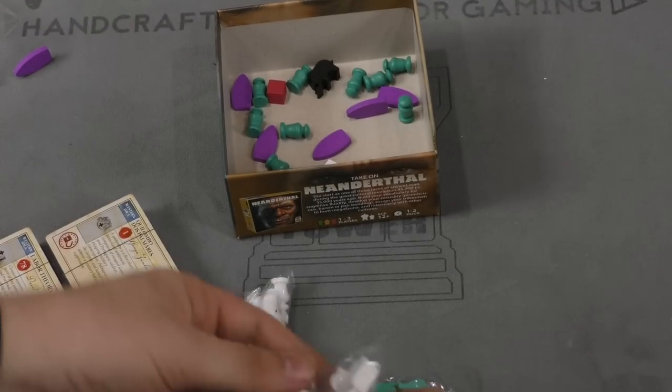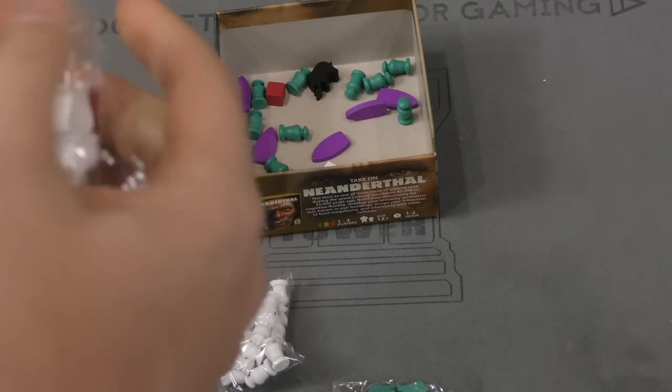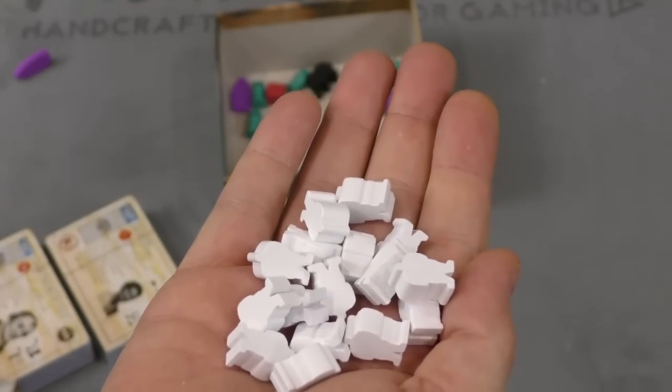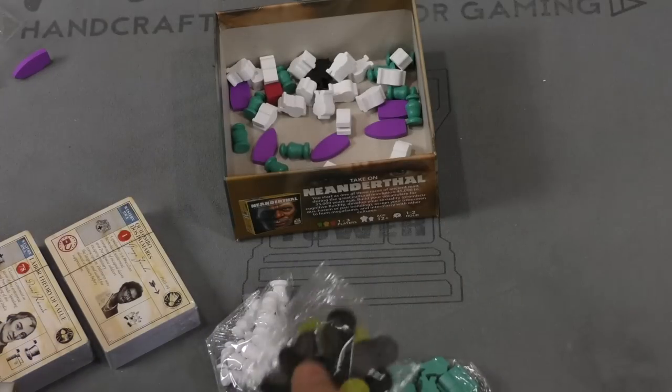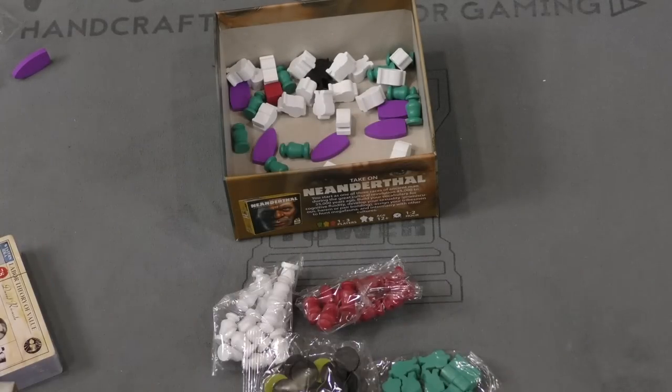We got some people figures here — some discs, red people, blue people, et cetera. You're getting your money's value in this game, that's for sure. Let's take a look at these card decks because this is probably where the heart of the game is.